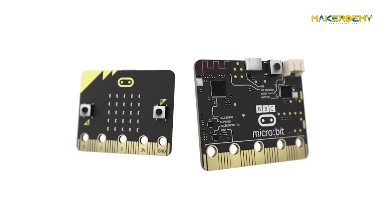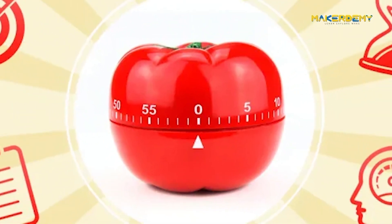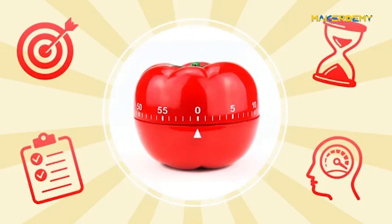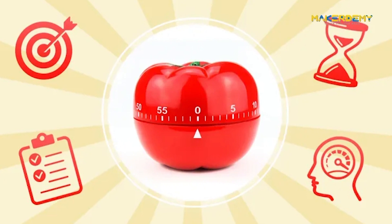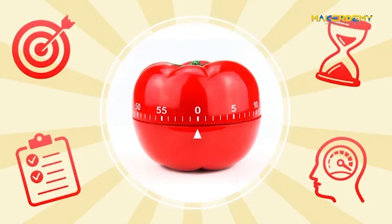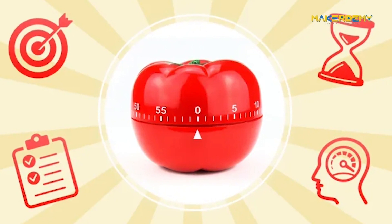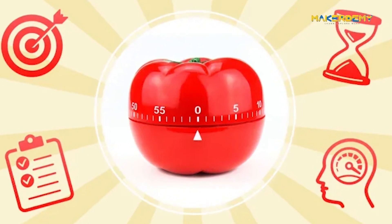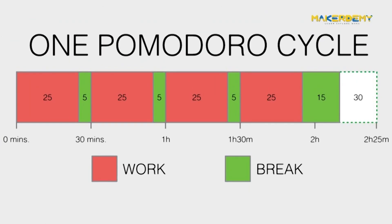This project is the culmination of all the learning outcomes of previous videos in this section — a project is always the best way to reinforce what we have learned. The Pomodoro technique is a time management system that encourages people to work more productively. In this method, you break your workday into 25-minute chunks separated by 5-minute breaks, referred to as pomodoros.